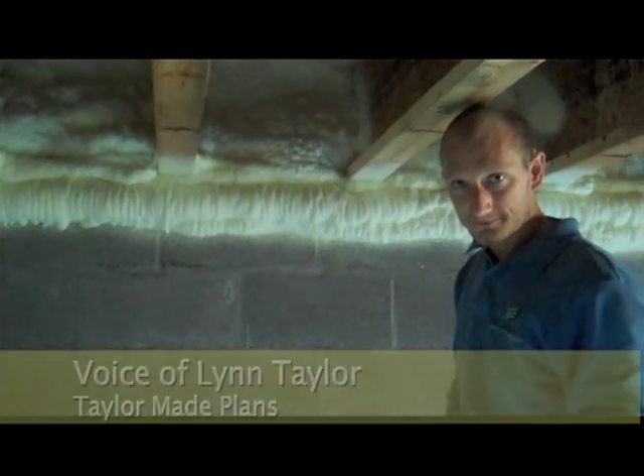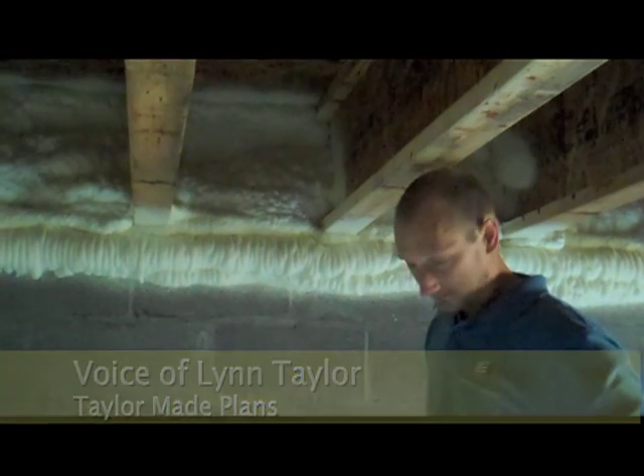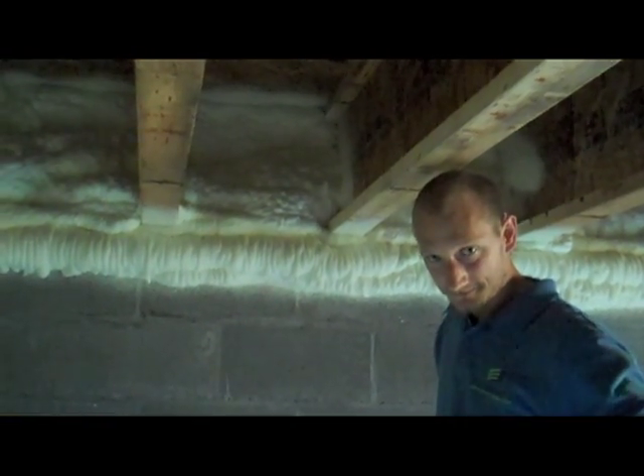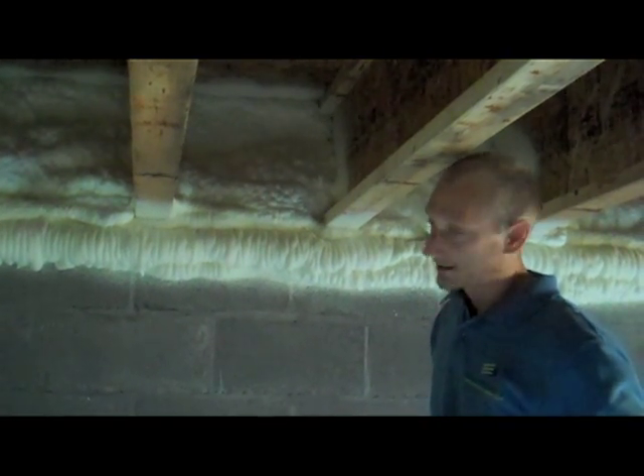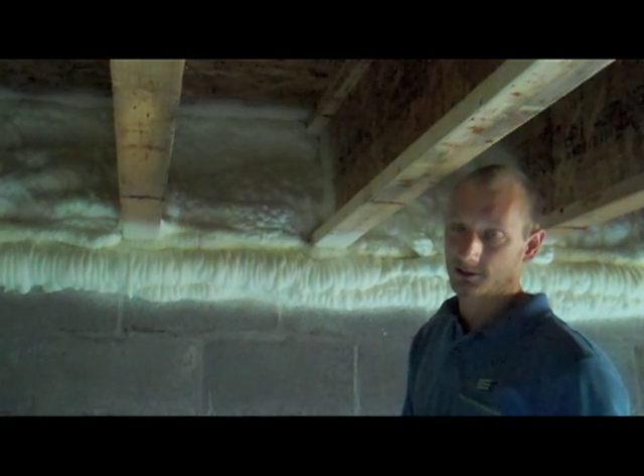So we have a very well-insulated foundation wall all the way up through the rimband. The spray foam is the premium, the best choice. There's a secondary choice on down the line as far as batt insulation. We prefer this product simply because it is an air sealer and insulator in one.